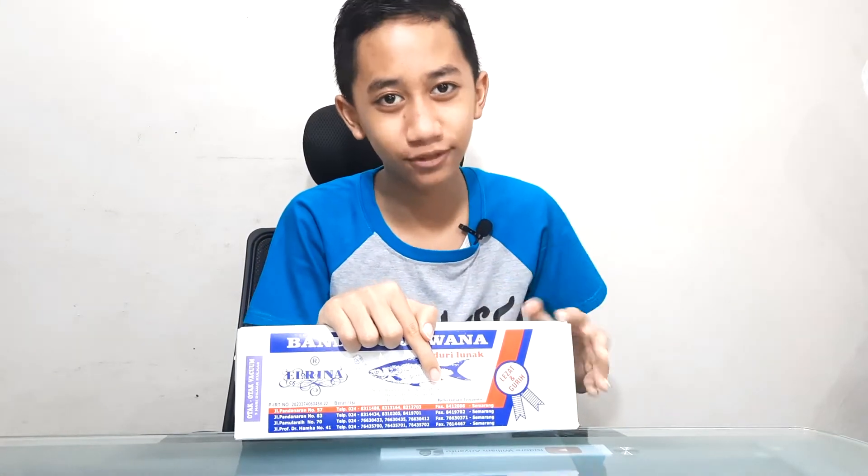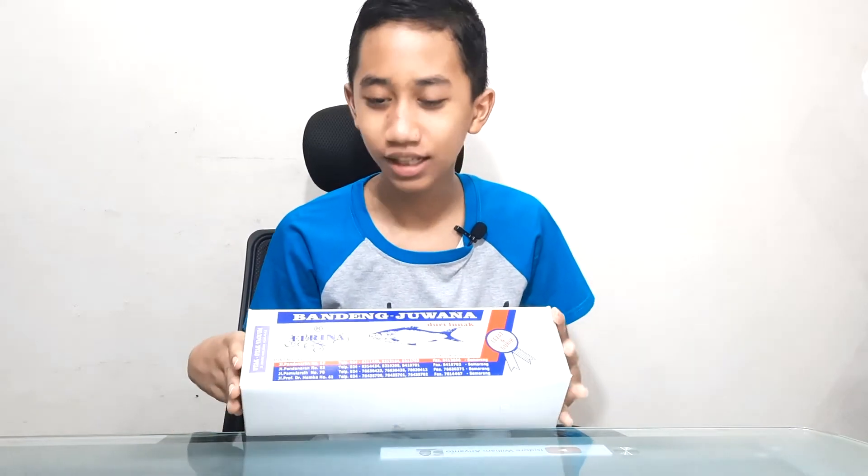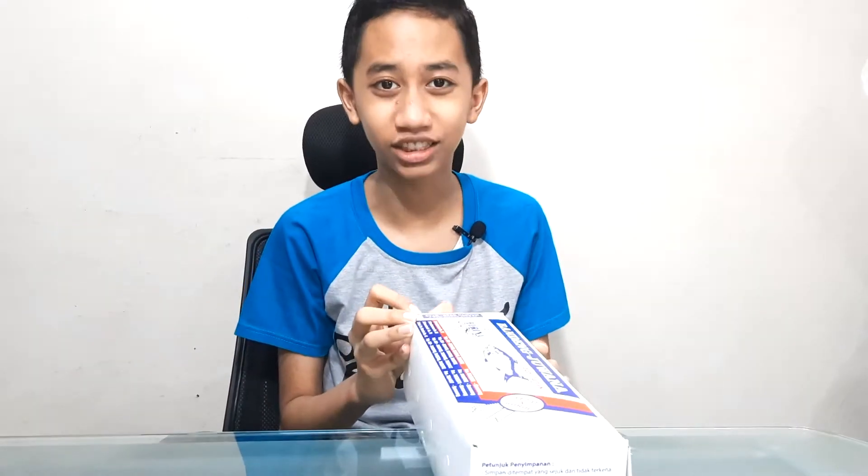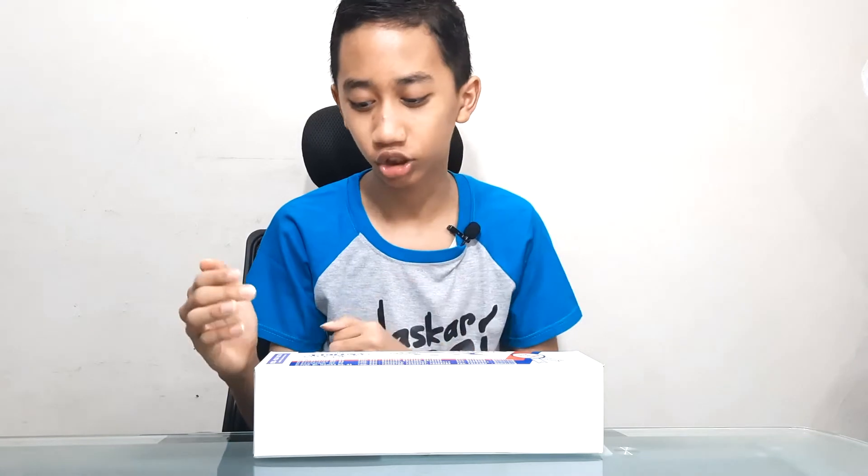Considering that this is just milkfish with added stuff on the meat, they just labeled it as Otak Otak as a shorthand term, because apparently they just sell products related to milkfish. So it is definitely better for them to make it a shorthand term.